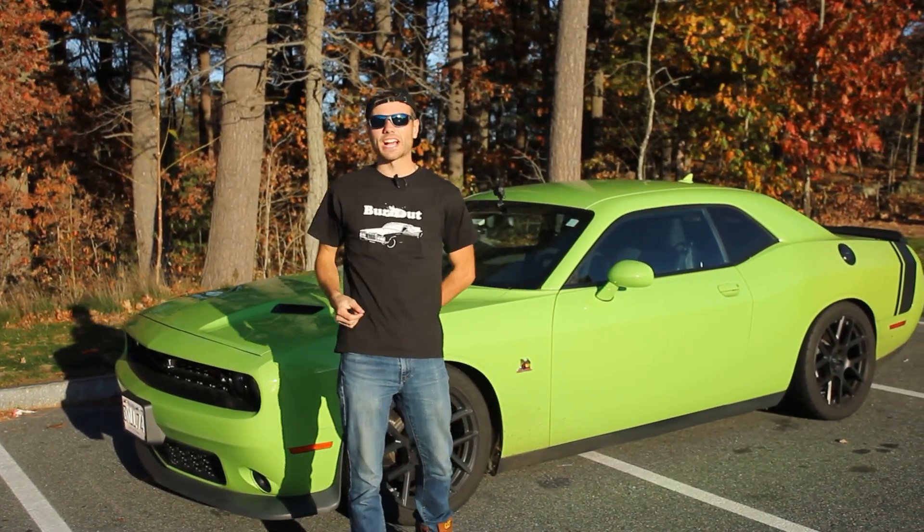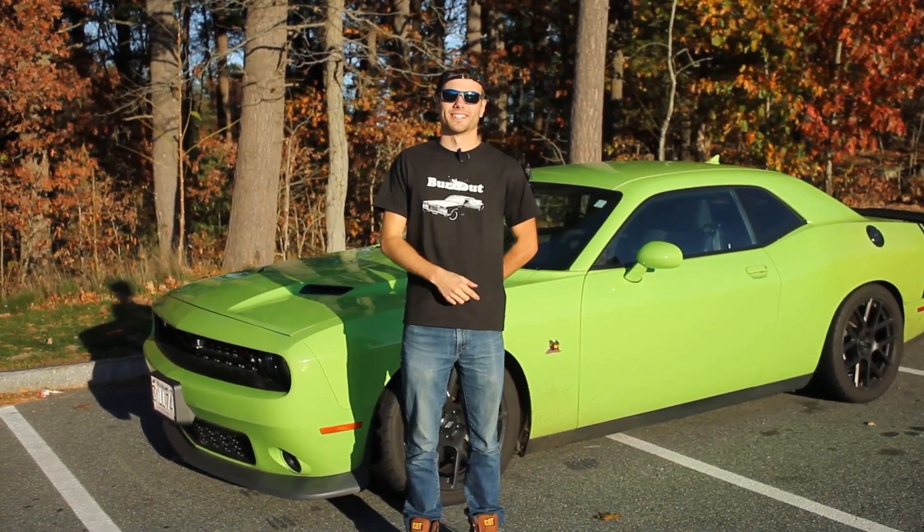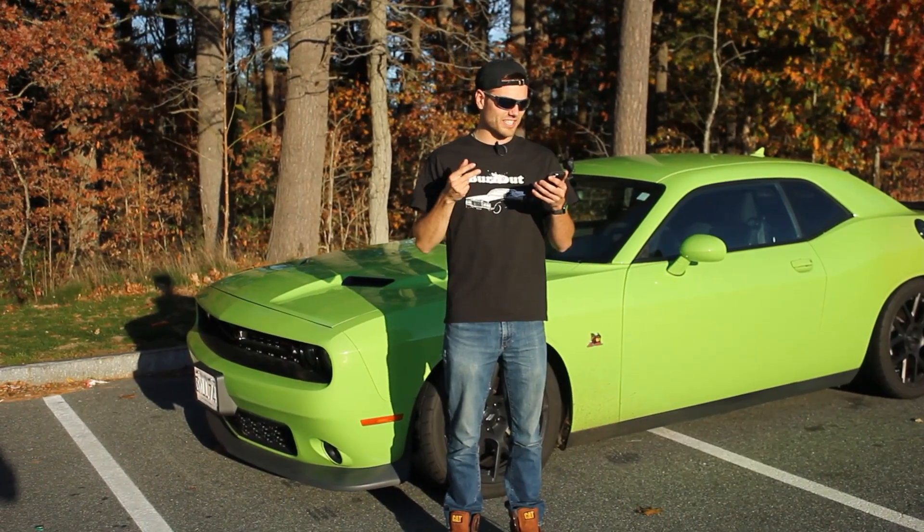In this Burnout Extra, I'm going to walk you through the steps on how to drive a manual car — with details, examples, visuals.